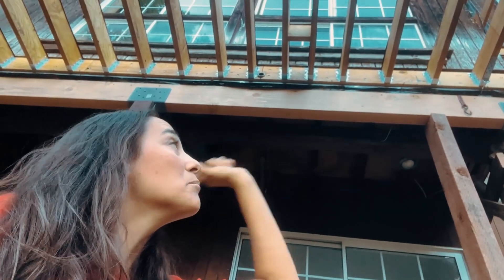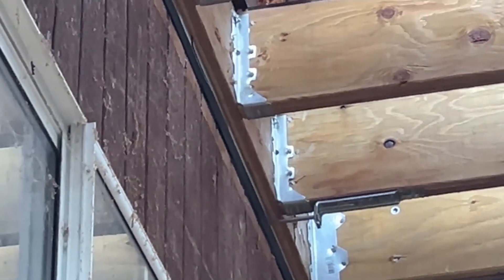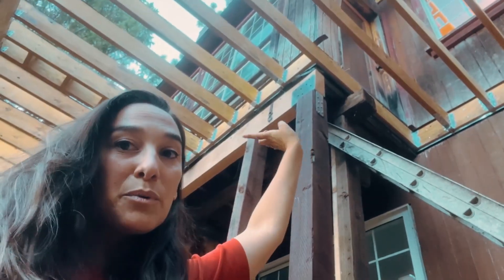These ones from Simpson Strong-Tie have a Z-Max coating, which is going to help fight against corrosion over time. That finish is something that is going to help your deck last longer. Another thing that we're using here are our column caps — we have a column end cap here which is a CCQ46.